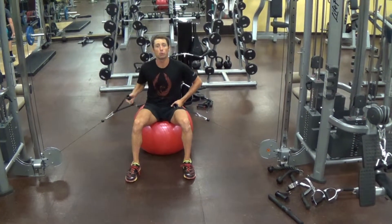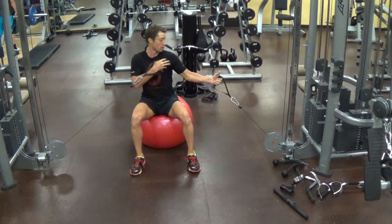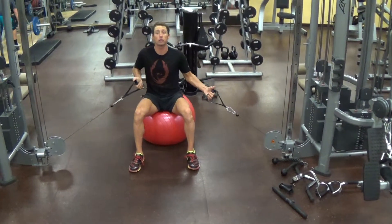I'm going to do a chest fly on this cable column. I love chest flies because they're as much about getting length through the pectorals as they are about strengthening.